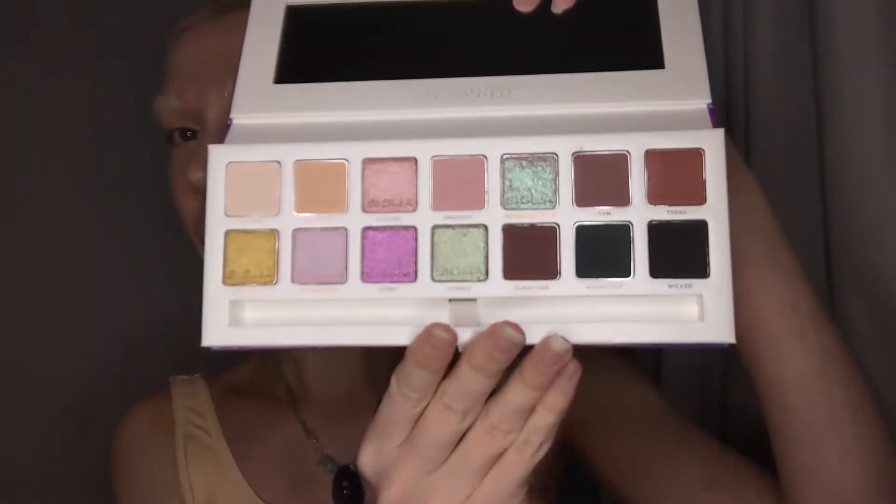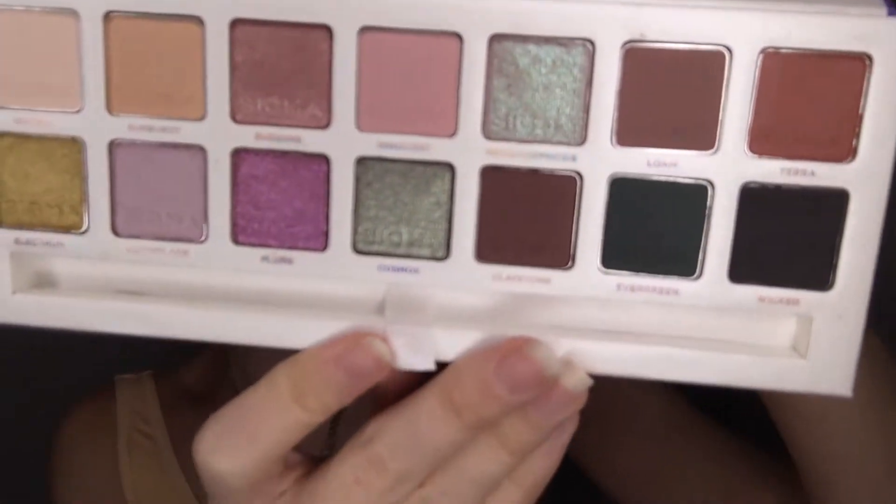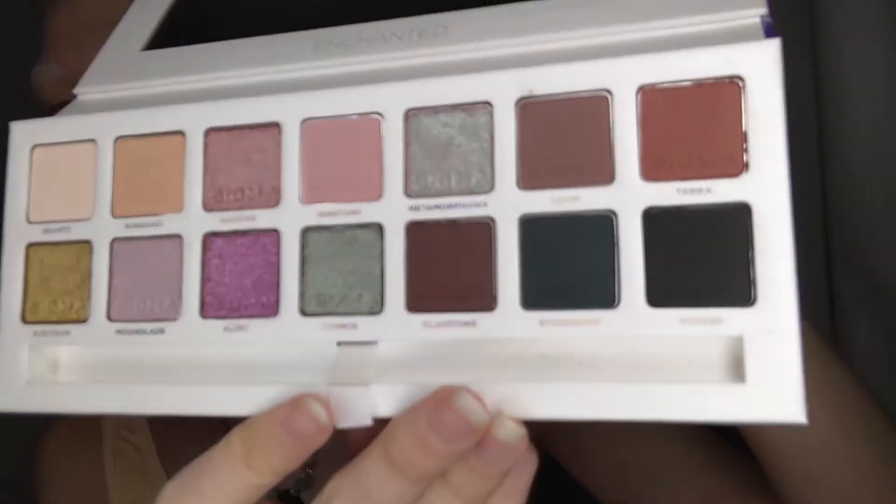I am going to play with this Sigma Enchanted palette. It's actually my first time ever using Sigma, which is kind of wild considering how long I've been doing makeup. For me, it's a rather muted color palette, but the shimmers just look stunning in this.